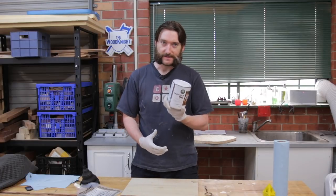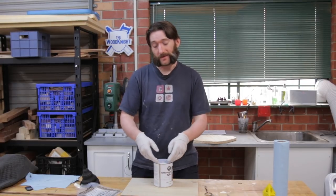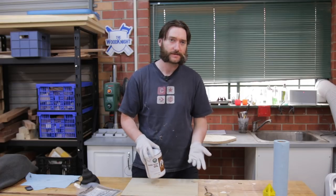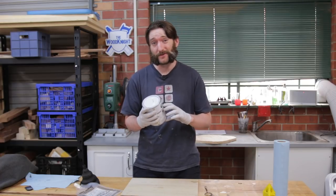Pretty much all wood finishes come in tins like this. The problem with tins is that it's really easy to damage the tin or get gunk around the edges that stops the lid from sealing properly, which can lead to oxidisation of the finish and you end up with dried finish inside your tin. It can end up being quite expensive when you're wasting half your finish just because you didn't get a good seal.